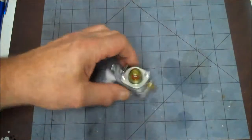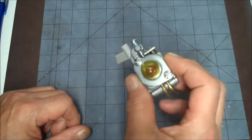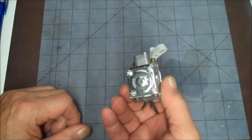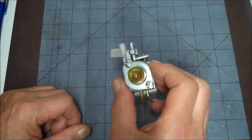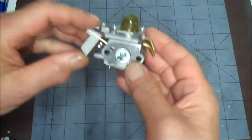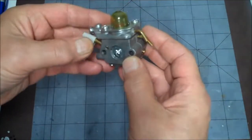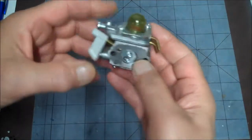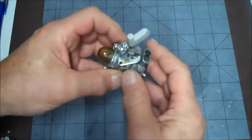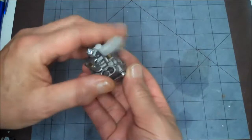Hey y'all, today we're going to take a look at how to take apart one of these two-stroke carburetors and common problems they have. I'm going to show you how to take it apart and where all the parts go, so you'll have a reference. This came off a weed eater or something like that — it has just the regular throttle, no extra linkage, so it's usually on a string trimmer like this.